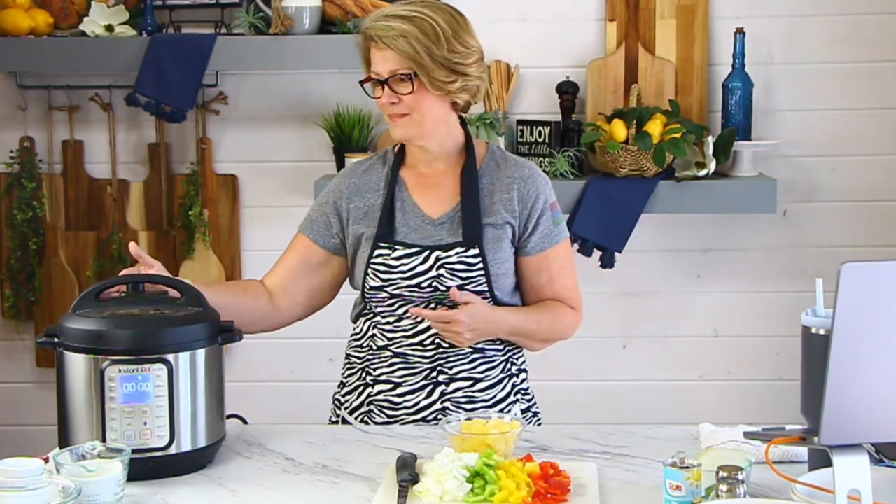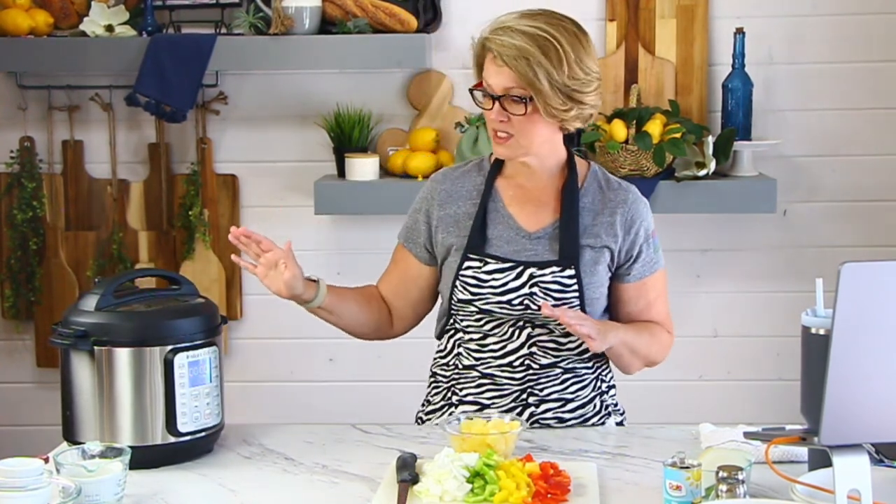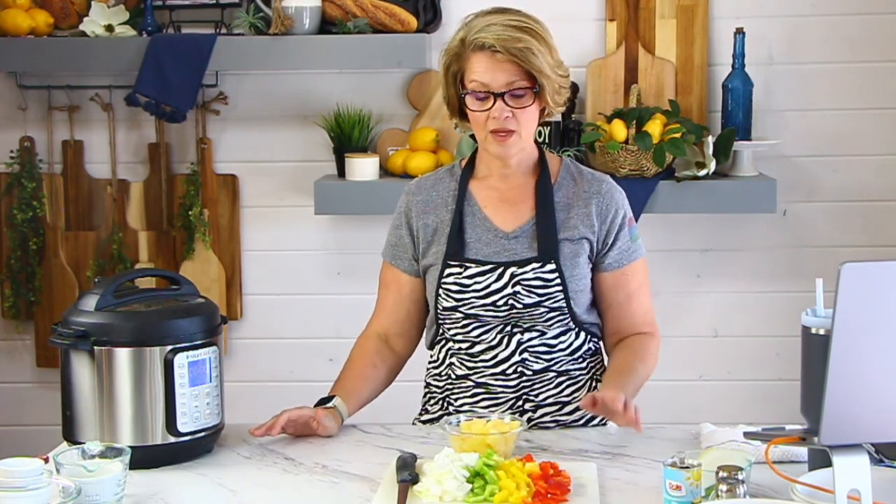Do you hear the beep? We're going to open this up, let it release the pressure, then open it up and toss the vegetables in — just toss them on top and put the lid right back on. I'll bring it underneath the top-down camera so you can see what's going on, but it's going to be quick. I want to conserve as much heat from inside the pressure cooker as possible. I'm not going to add the pineapple now because I like pineapple on the cooler side. But if you like your pineapple hot, throw it in with the vegetables.